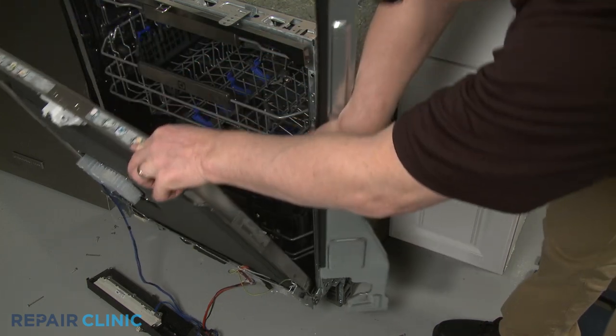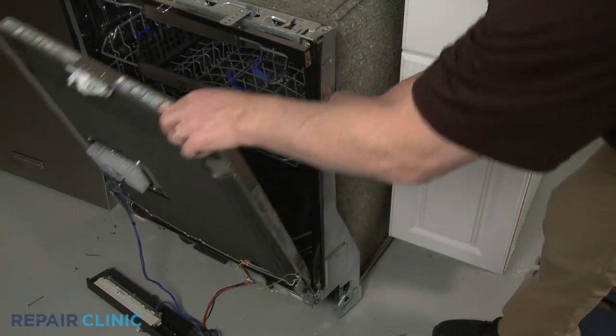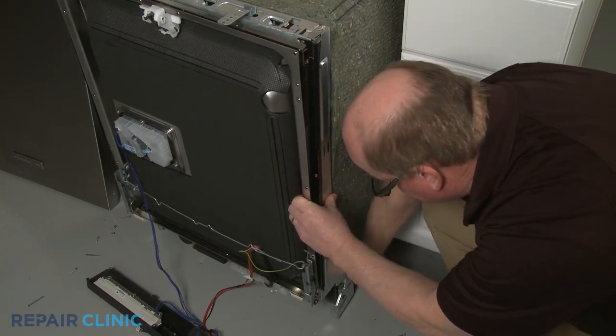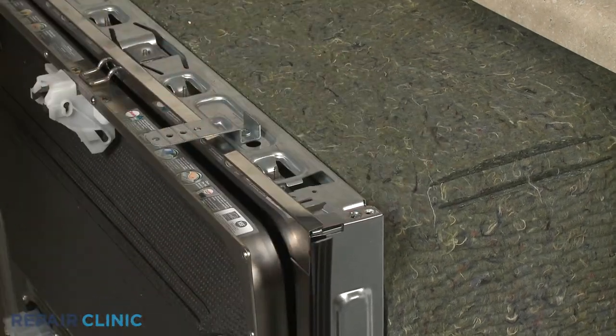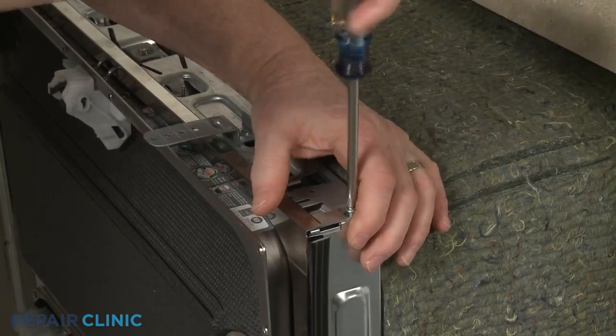Reposition the side cover and snap it into place. Realign the top trim. Re-thread the upper and lower screws to secure the side cover.